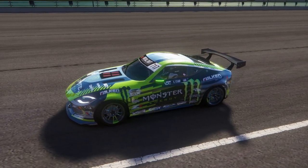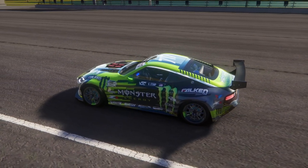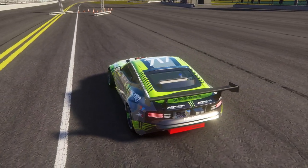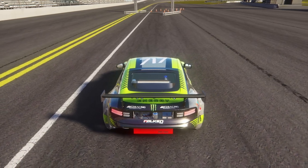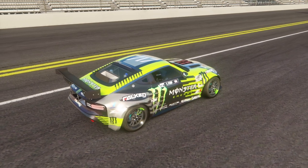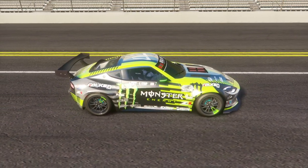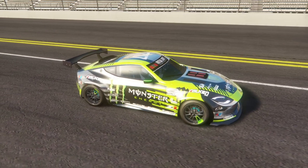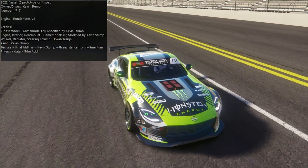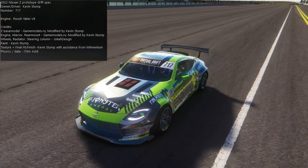Before we get into this, I want to make a big thank you to Kevin Stump for giving me access to his 2022 VDC 400Z. This car is amazing — I've had my hands on a few 400Zs, but this one with that very loud V8 in there just looks right. So we're going to give credit where credit is due before we get fully into the driving. This is a 2022 Nissan Z prototype drift spec for Kevin Stump.